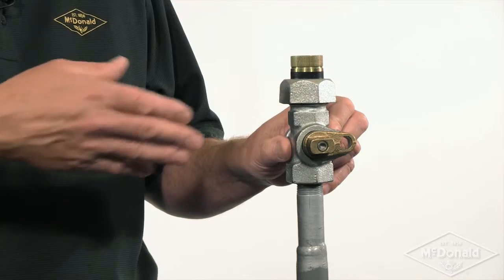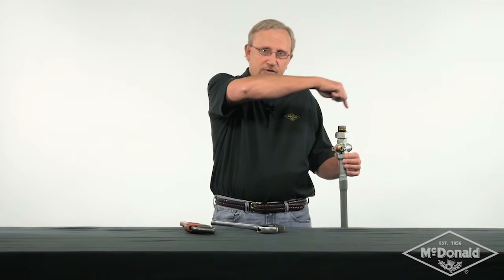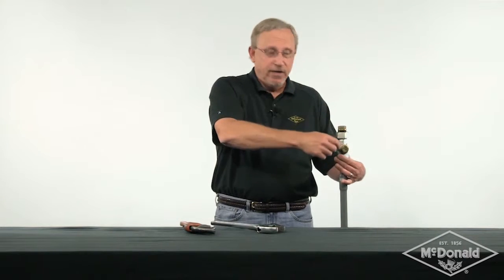Imagine you want the valve in this position when you're finished, but at some point you think you've got it tight while it's facing this direction. You'd have to go all the way around another full turn to get back to the correct orientation, and when you do that, that's when the potential for seriously over-torquing the valve can occur and you can damage the valve.